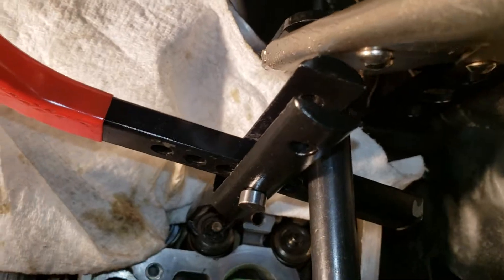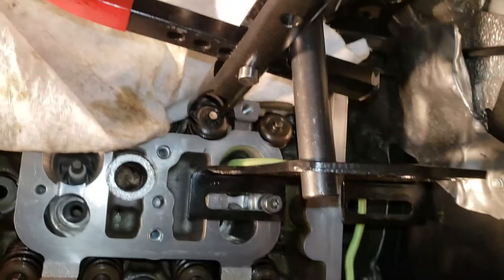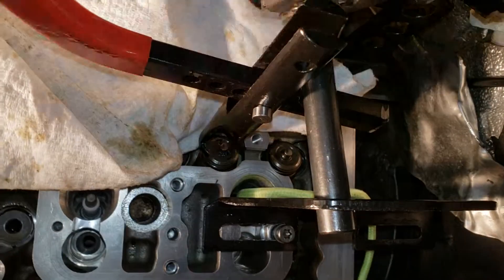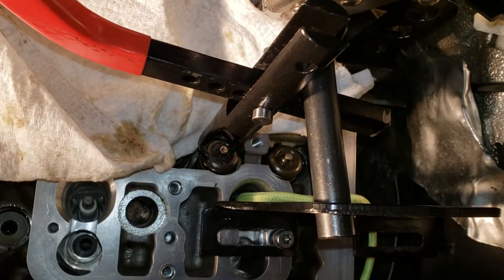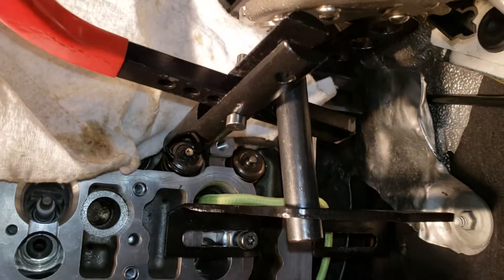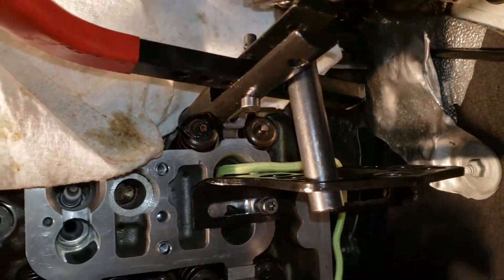I'm in the middle of doing a valve stem job on this N55 cylinder head and it presents a lot of challenges for getting at the valves. I just want to show you what I came up with to do this job with the head in the car. It's definitely not the best way to do this, but it worked for me and I was able to get everything done doing it this way.